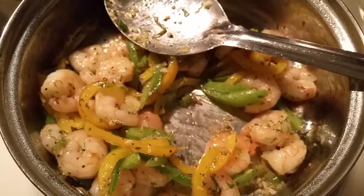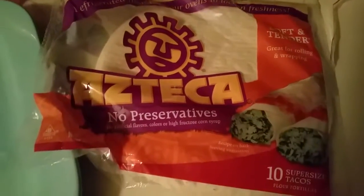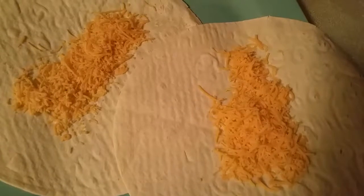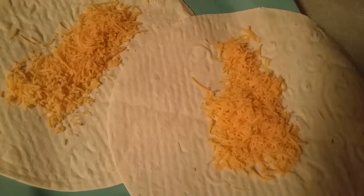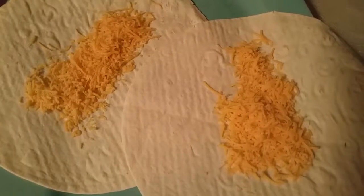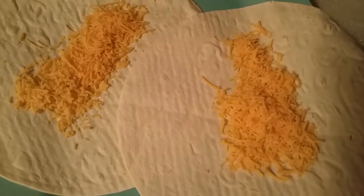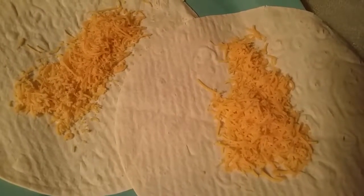It's time to assemble. Normally I wouldn't add cheese but today I'm craving a little more than normal. I've added just a little bit — maybe two tablespoons of sharp cheddar on both these little tortillas. It's basic cheese, nothing special, no Monterey Jack or anything like that.